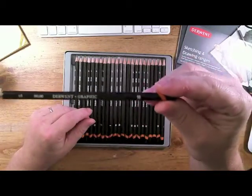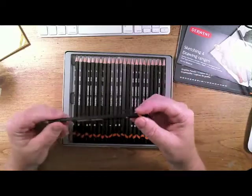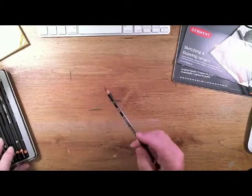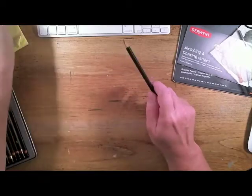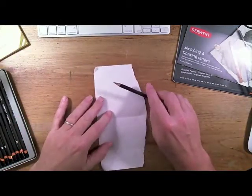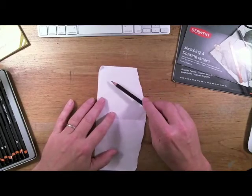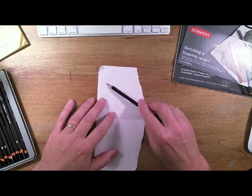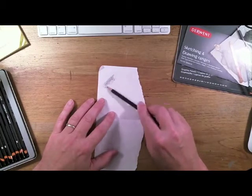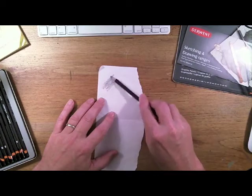One thing about these is they are just real good and they're nice to draw with — nice to shade with. This is a 9B here, and you're going to get a lot of good dark values with this 9B.